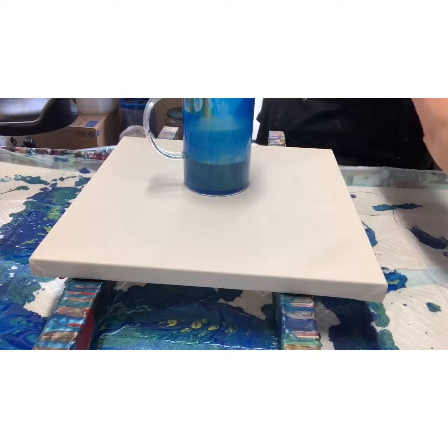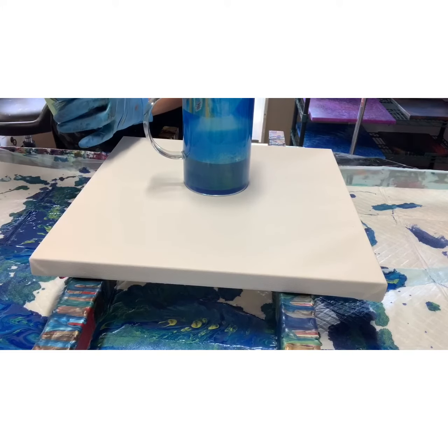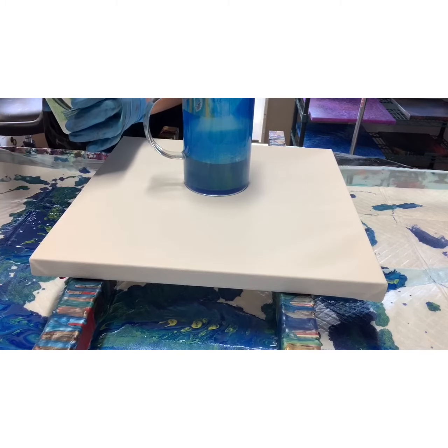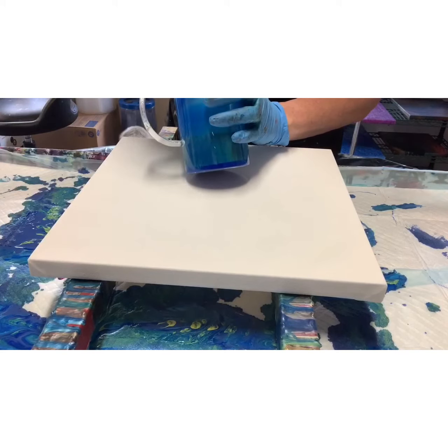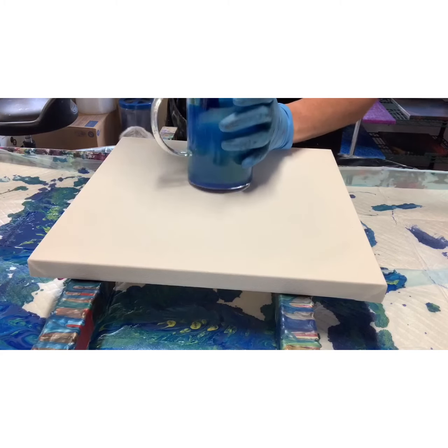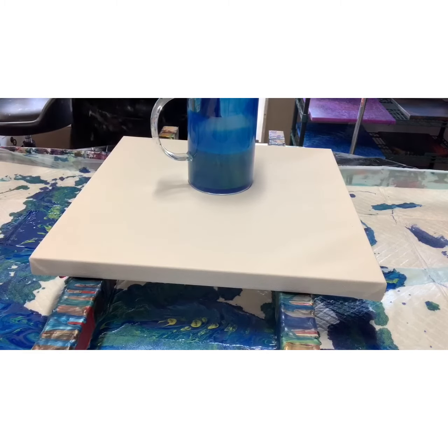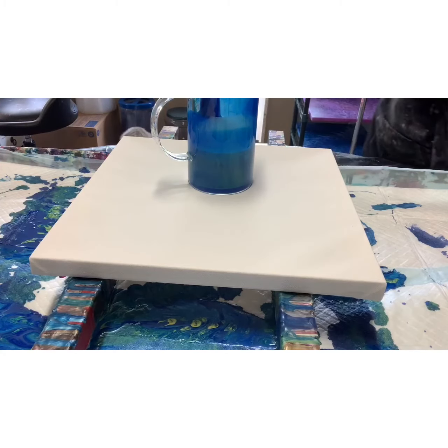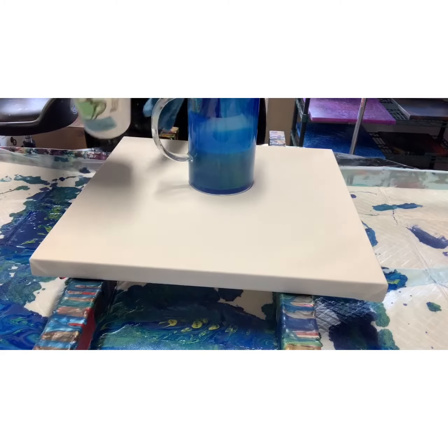This is Orteza and it's phthalo blue, and that's the last that I have of that one. I'm waiting for more of that brand of paint to come in.